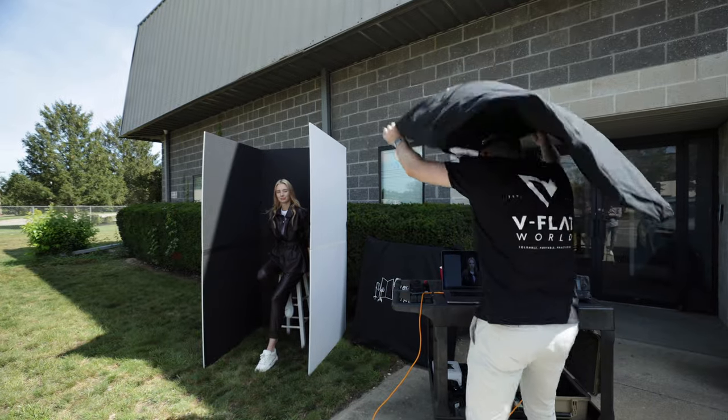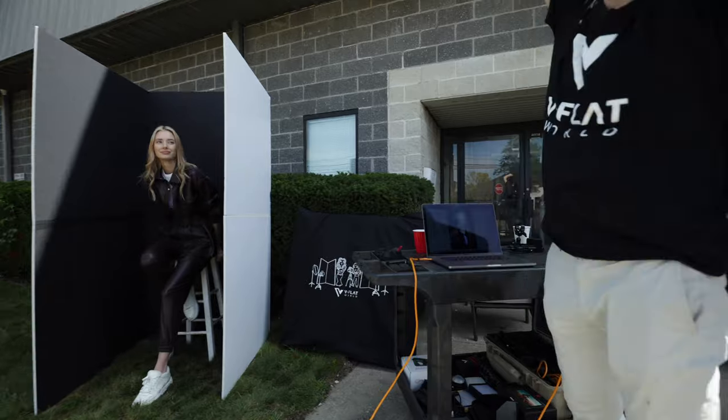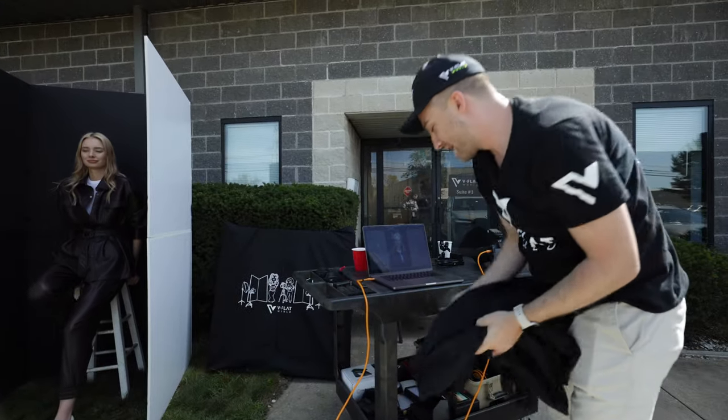Take the V flat bag and just cover yourself — and there you go. It looks weird, but it gets the job done.